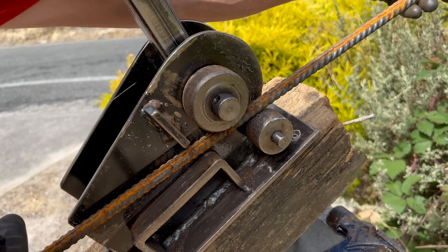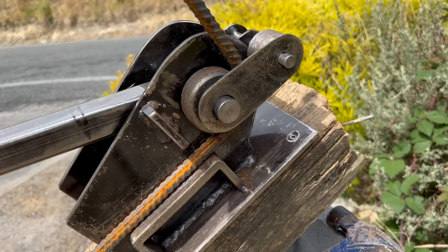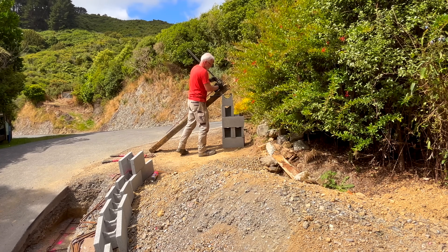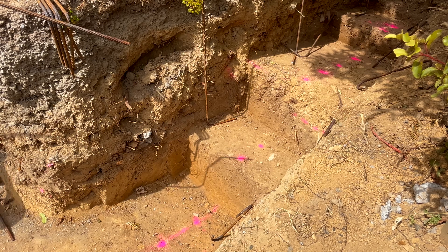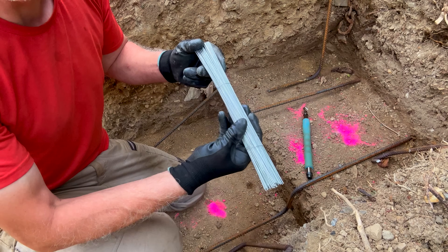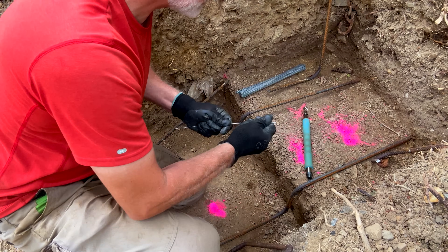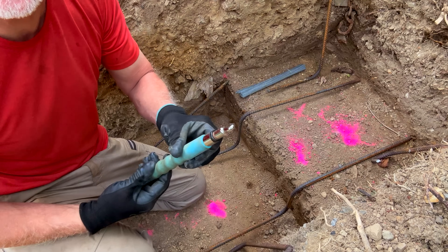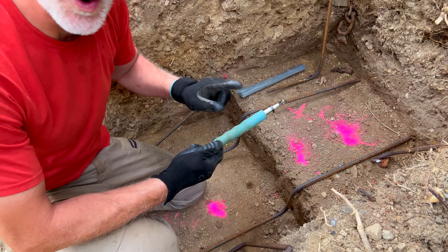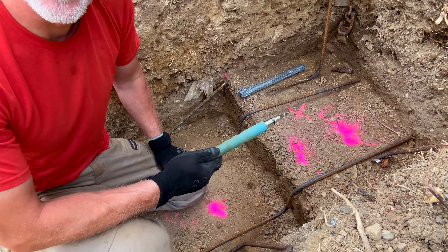You could make these as multiple pieces and join them together, but why not have the challenge of creating it in one long piece? It actually worked really well and surely increases the strength of the wall by having fewer joins. To tie all the steel work together I'm using 300-millimeter long, 12-inch galvanized wire. To twist the wire I'm using this tool — it's designed for this purpose. All I have to do is pull on this handle and it rotates the hook, spinning the wire and tying the two pieces of rebar tightly together.